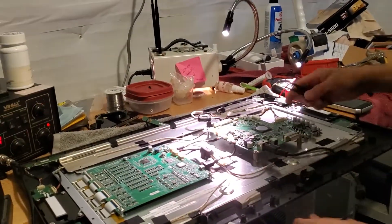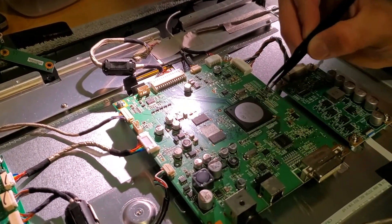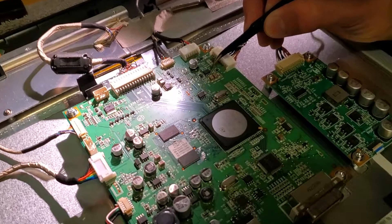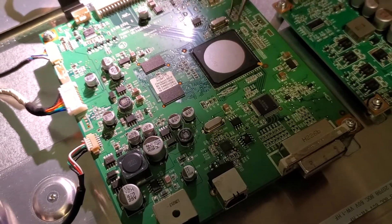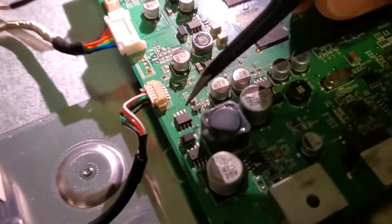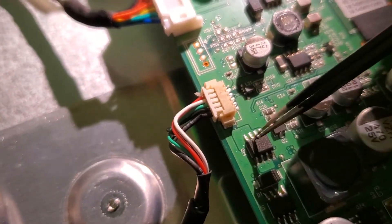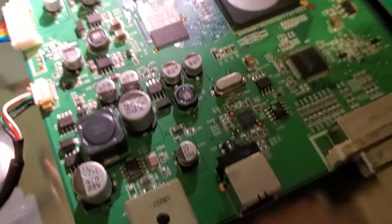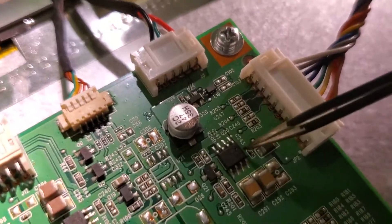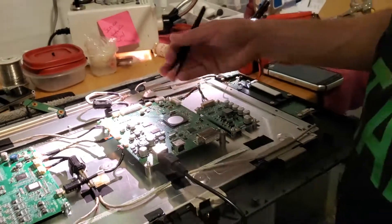So when it doesn't glow, that means there are five transistors on this board that you want to replace. They're all labeled with a Q. There's one here — Q14 — one up here, one down there — Q24 — one over here — Q20 — one over here is Q18, and the one on the other side, I think, is Q1. So that's on the underside. That's if you don't get a flash.